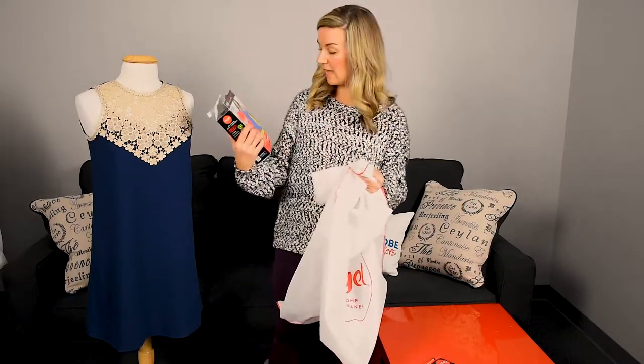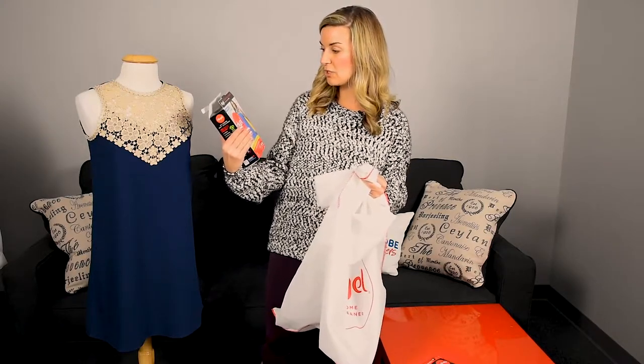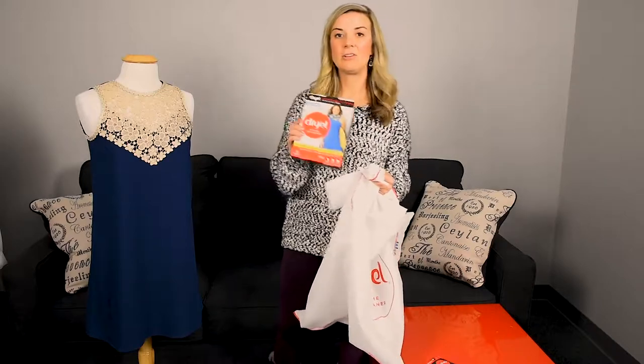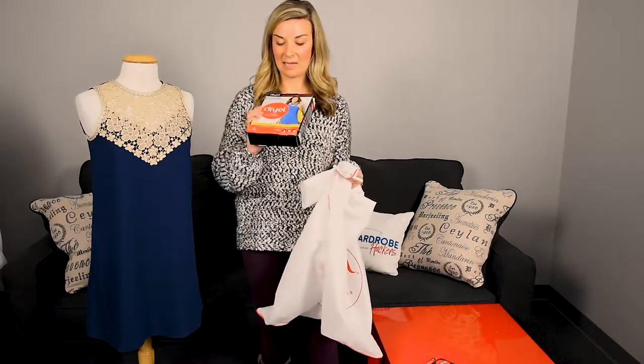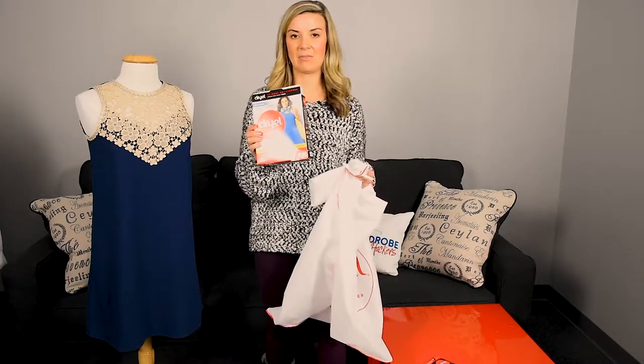You're going to get multiple uses out of this. I highly recommend it. No fading, no shrinking, no stretching. And you're not going to have to pay that hefty bill. Guys, this is $9.99 from Dry-L off of Amazon. I highly recommend it, definitely without a doubt.